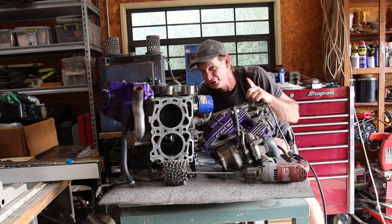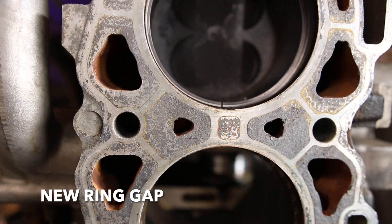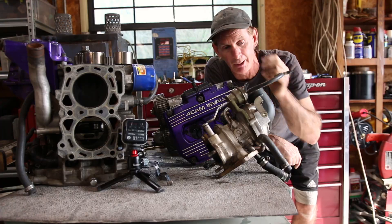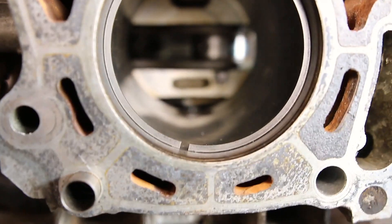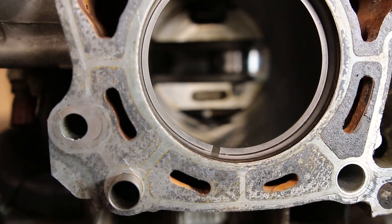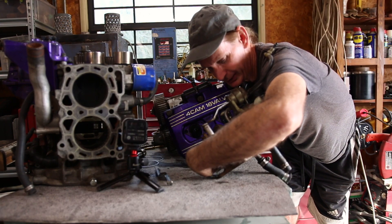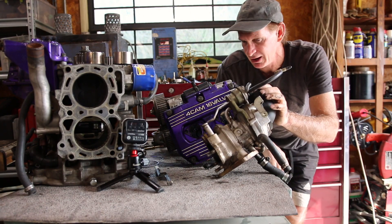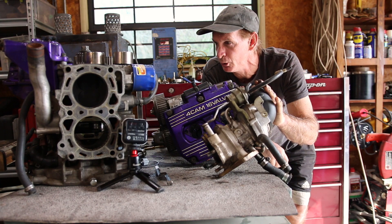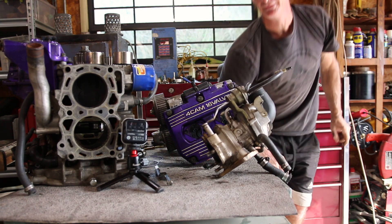Besides the ring gap being too large and causing oil burning, I'm also burning oil through the turbo because there's a lot of play — I can hear it. It's leaking through the seal, so I need to get a rebuild kit for the turbo. But let's deal with the motor first and tear it down right now.